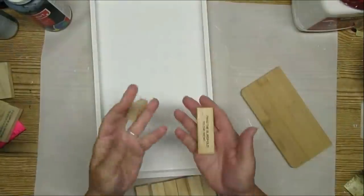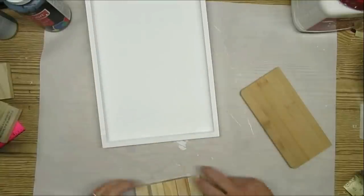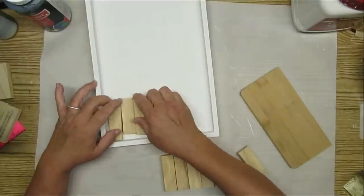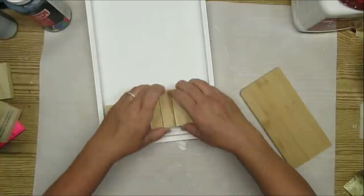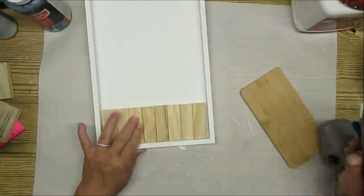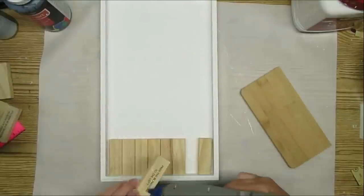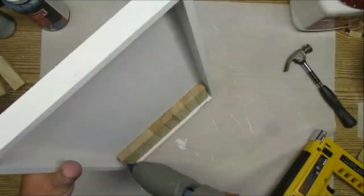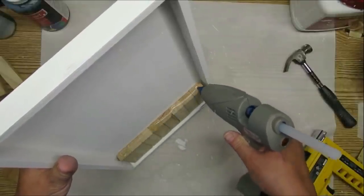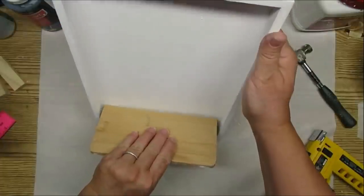Another sweet thrift store find were these blocks — they're like a tumbling tower game, a little different. They have some print on them which is instructions. I don't remember the name of the game because I threw out the box and tossed these into a bin. What I'm going to do is give this frame a little bit of a wood accent down at the bottom and just glue these on with some hot glue. I thought having the cutting board create a shelf on the sign was a really cute idea.